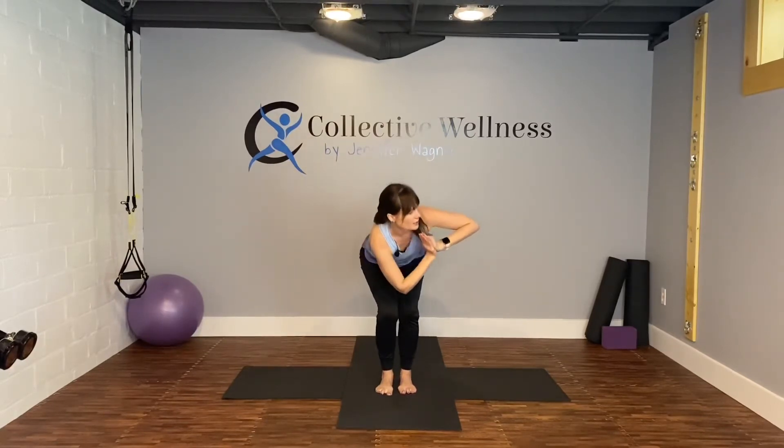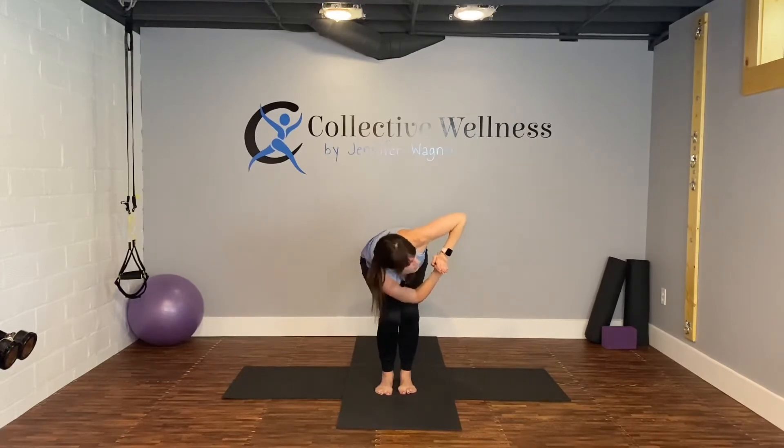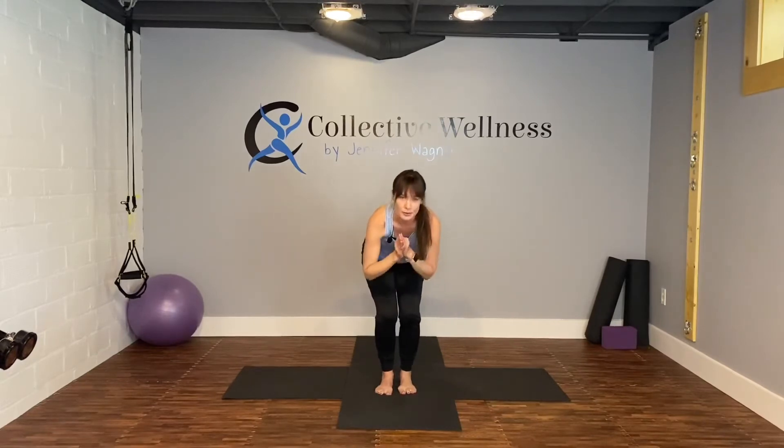Coming up, and bring your feet back to the front. Inhale, reach for the sky. Sitting into chair pose. We're going to do twisted chair — rotate to the right. Your opposite elbow to the outside of your knee. Your chest is open to the right, right elbow straight up. Engage the core. Inhale and exhale. Center, switch sides. Chest is open to the left, left elbow up. Inhale and exhale. Center.